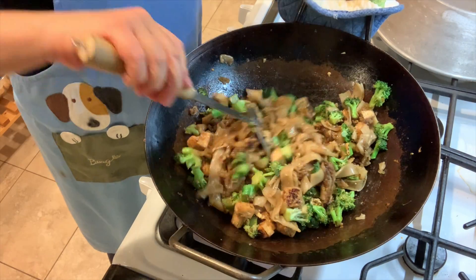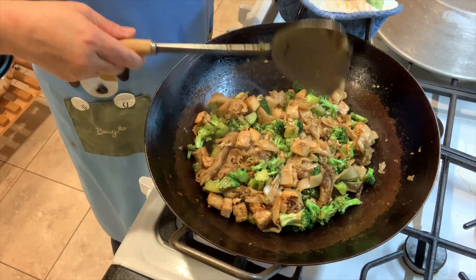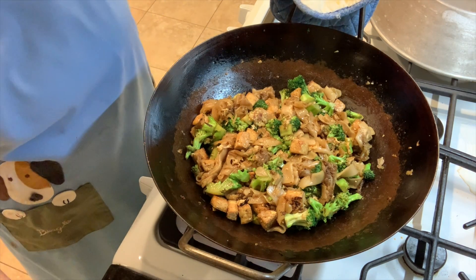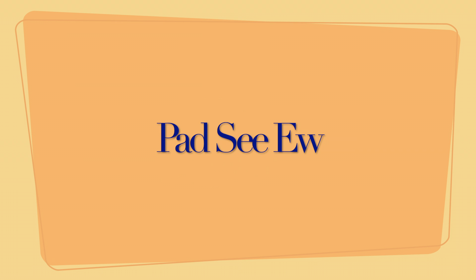And I promise you, you're going to love it. There you go! Woo-hoo!